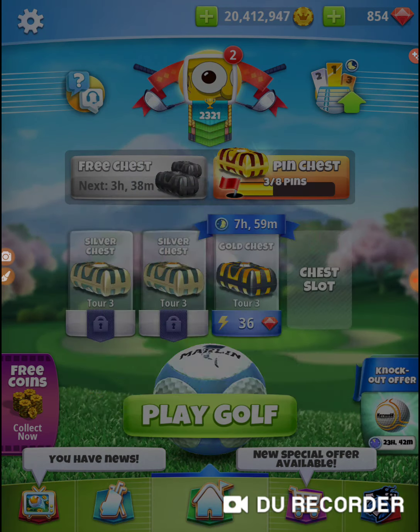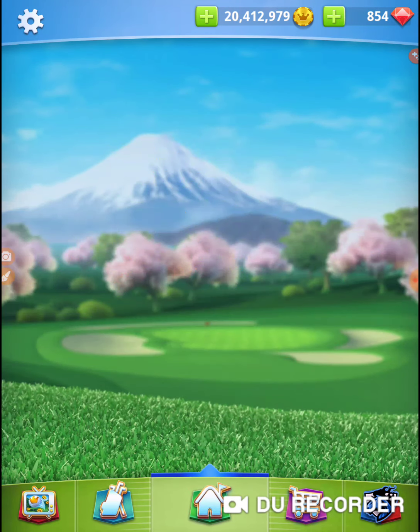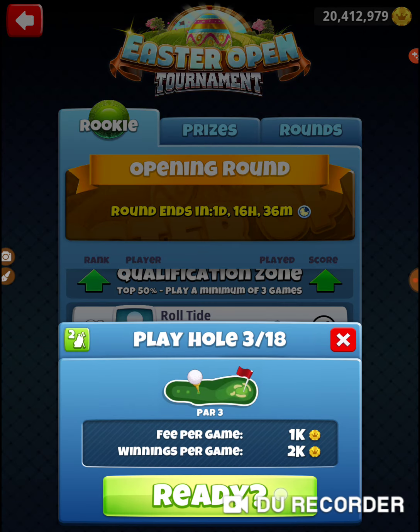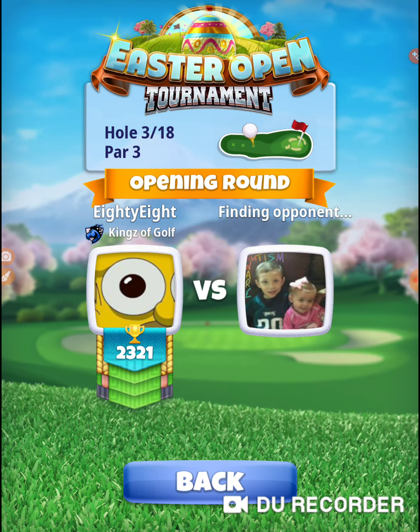We'll open up a chest here and open up a slot. I may or may not use it because I'm not shooting my shootouts. Hole number 3. Backbone Marlin.